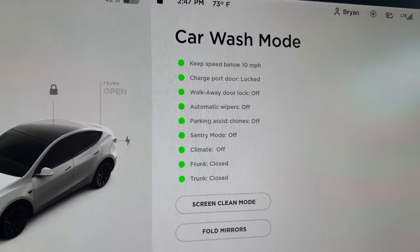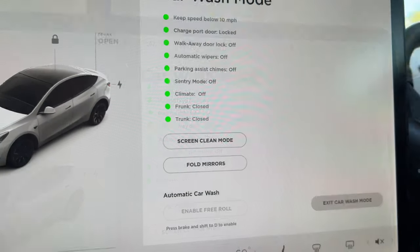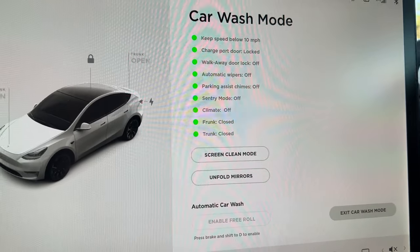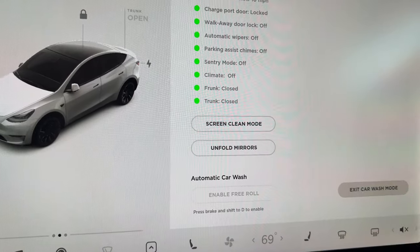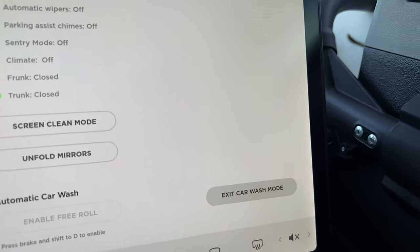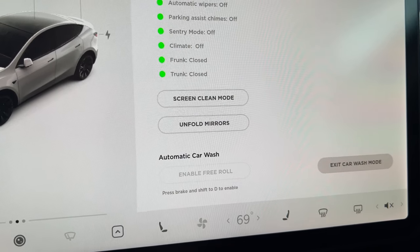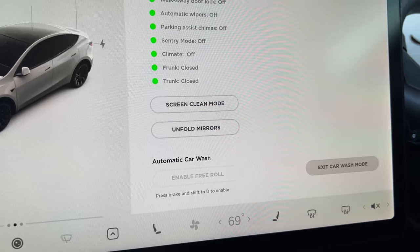When you hit that, it shows you all the different things it does right on screen. You can fold in the mirrors, which I generally do — and you can see those just came in. You can hit Exit Car Wash Mode anytime you're ready when you're done, or like it said, if you go over 10 miles an hour it'll automatically turn off.